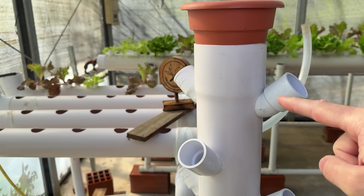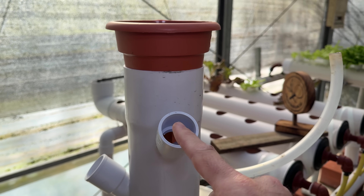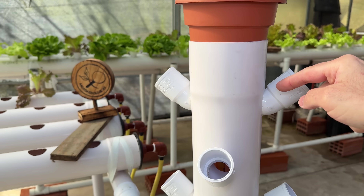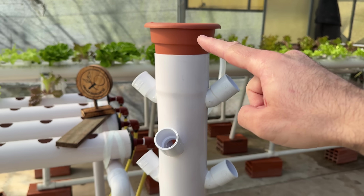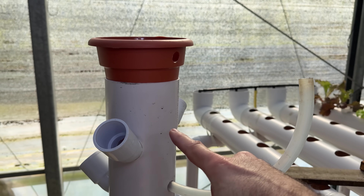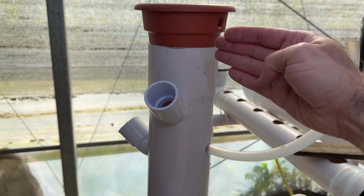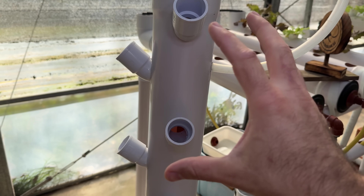I made this system thinking I would put it on a back wall, so I drilled a hole on this side for one plant, another in front, and another on the other side. But if you set up this system somewhere that gets sun from all sides, I recommend drilling a new hole in the back as well. That way you will be able to put up a new row in the back and get a lot more plants.